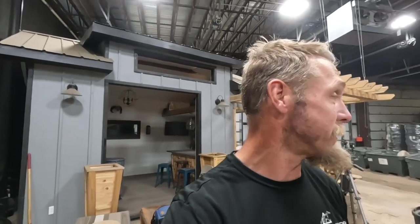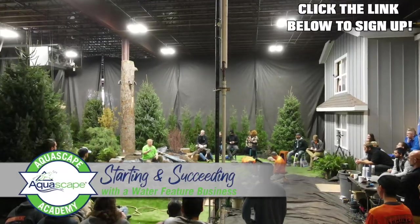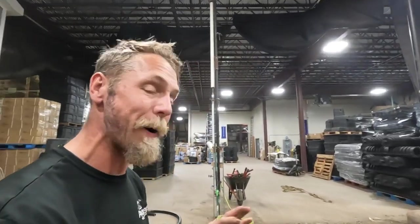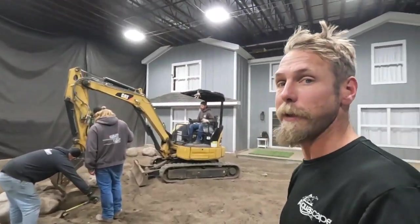I say four or five hours, but for you guys it'll be about 10 minutes in this video. The goal is to get ourselves trained and ready, knocking all the rust off before contractors arrive for the Aquascape Academy next month, where we have to build a pond in four hours. The pond will be pre-dug with the liner in, and we'll focus on rocking it in four hours — I want us to get to that pace where we feel comfortable and confident.